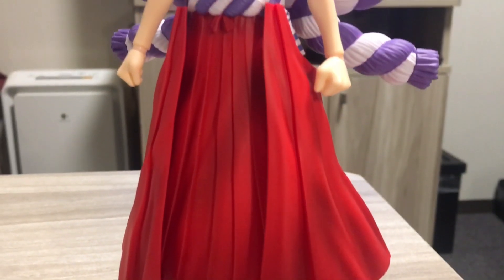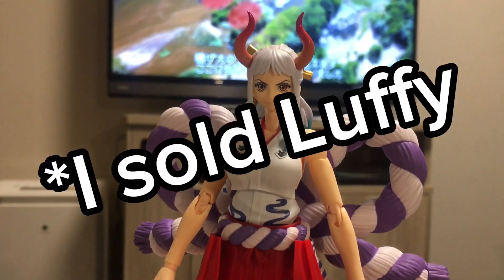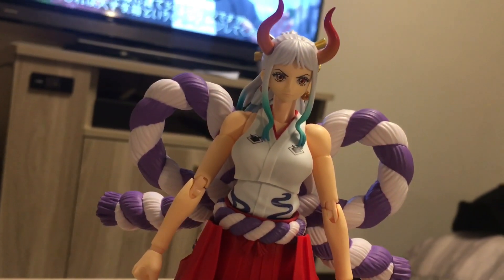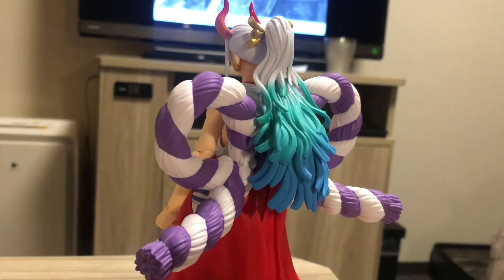With the figure out of the box, overall it's a pretty damn good figure. I got the Luffy in this line so far and that was a really disappointing figure, not going to lie. The Zoro I skipped because I heard he was absolute garbage. The Sanji I skipped as well because I don't like the outfit.